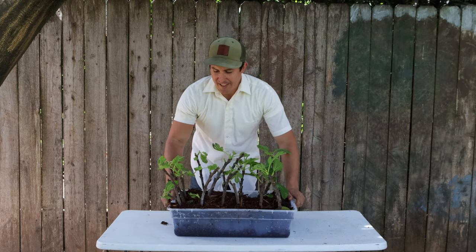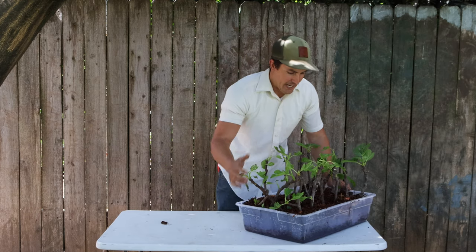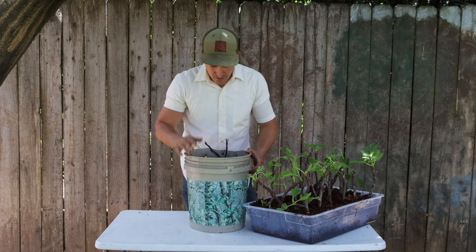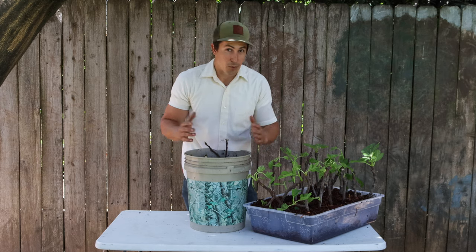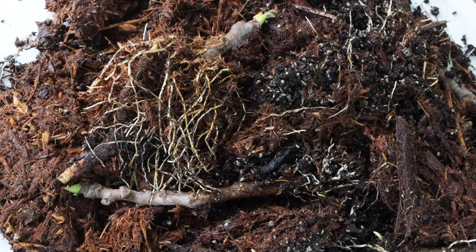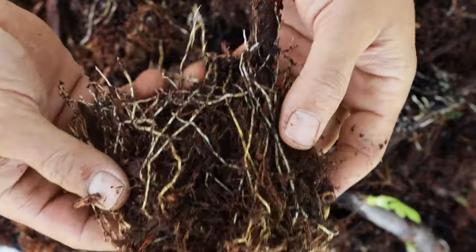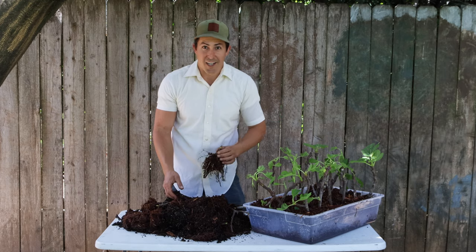What's even more exciting to me than 100% rooting on all of these cuttings is that when I started these, I only had so many containers, but I had a lot of extra cuttings. So what I did was put them in this bucket with some bark and some potting soil and just kind of left them in the garage. They weren't on heat or anything like that. But check this out — I have got roots from almost all of these. I've got an entire bucket full of more fig trees that just need to be potted up.